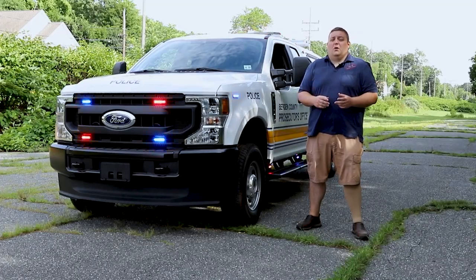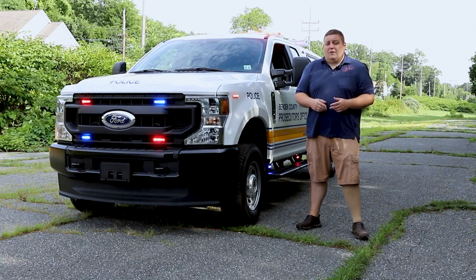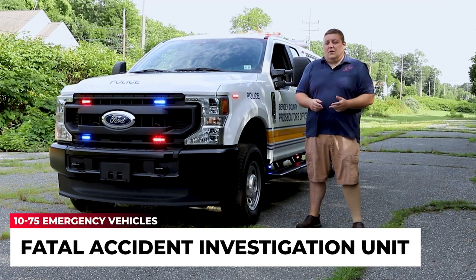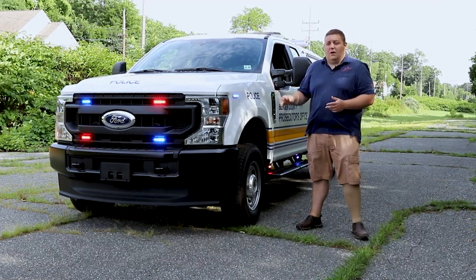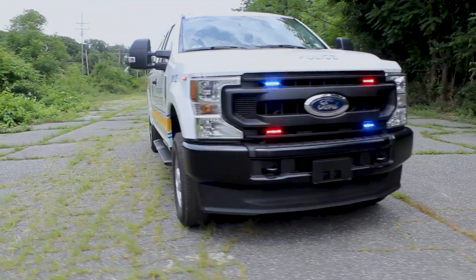It's Ryan with 1075 Emergency Vehicles. What we're going over today is this 2020 Ford F-250 for the Bergen County Prosecutor's Office. This is going to be their new fatal accident investigation truck. We've put a lot of work into this truck, so we're going to try and showcase everything for you and go over all the details that we tied into this vehicle to help make it more functional.